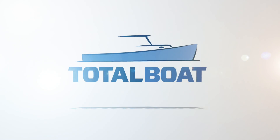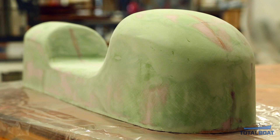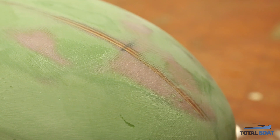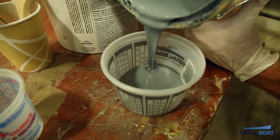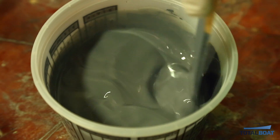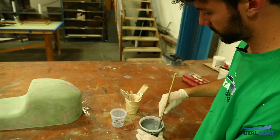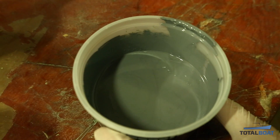Welcome back to the Total Bow Shop. Today we're going to apply some epoxy primer on our plug. The plug has been fully sanded with 80 grit and is ready for primer. We're using the All-Grip 545 epoxy primer system — a one-to-one epoxy primer that we mixed earlier and have been letting induct. Now we're ready to start brushing it on.